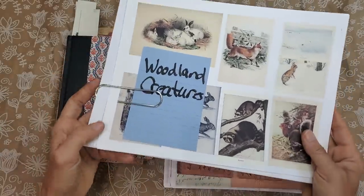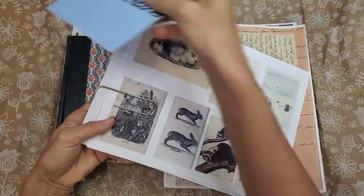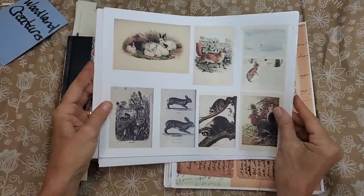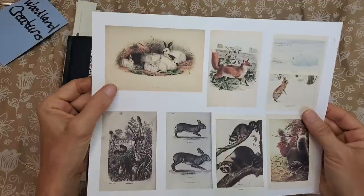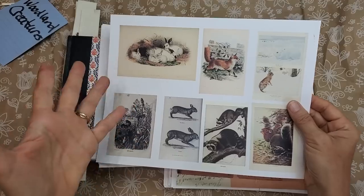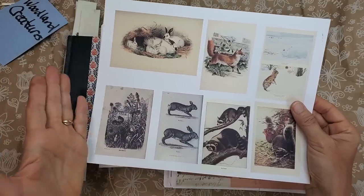The first kit is Woodland Creatures. I printed out the Woodland Creatures on white cardstock so I can just go ahead and cut them out — fussy cut them, use my guillotine to cut them out — and just decorate them up. They're instant journal cards, tags, pockets, or tucks.